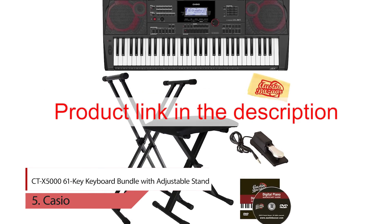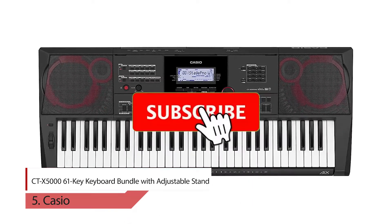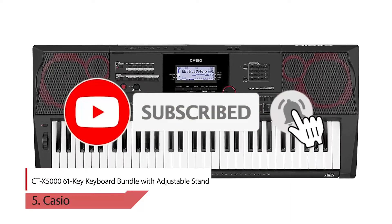To buy any of these products from Amazon, please click on the link in the description. Thank you for watching the video. Please like, comment, share, and subscribe to our channel.